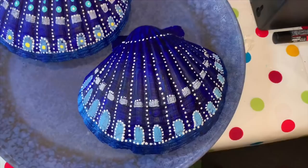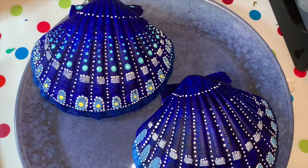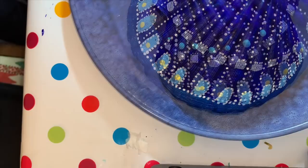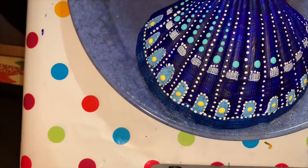The final step is to add these yellow dots just here, and the blue dots up here, and put a little white dot in the middle. The last bit is this little white dot in the middle of the blue.